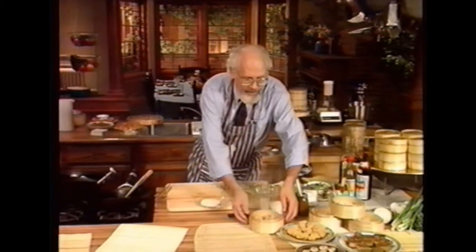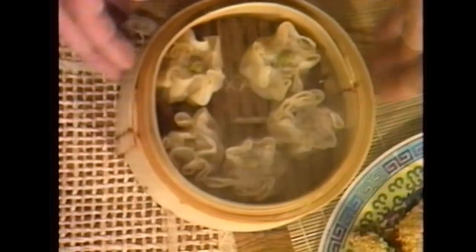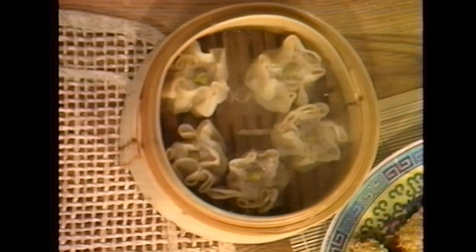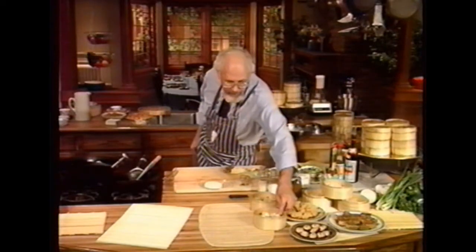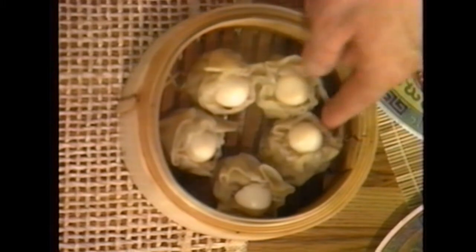Here's some pork shumai — this is how you'd buy them at a restaurant. If you can't afford all the little individual steamers, just use a great big steamer. That one has peas on top; this pork shumai has a tiny quail egg on top — look at that cute little bitty quail egg! We're talking high class today — absolutely high class.